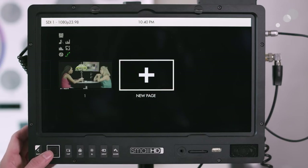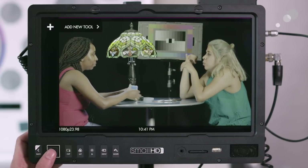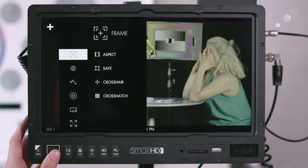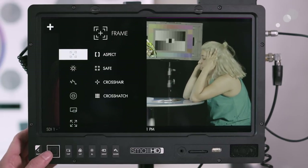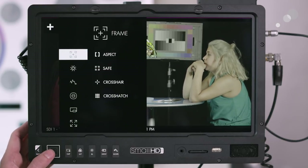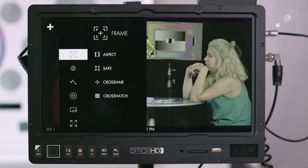If you want to start one from scratch, you can select new page, and then add a tool to see all the different tools available. You can do frame lines, crosshairs, safety, or a certain aspect ratio.